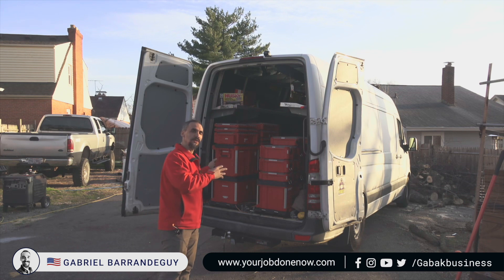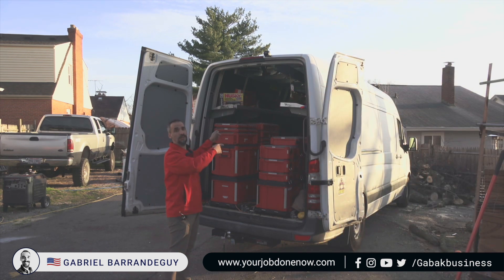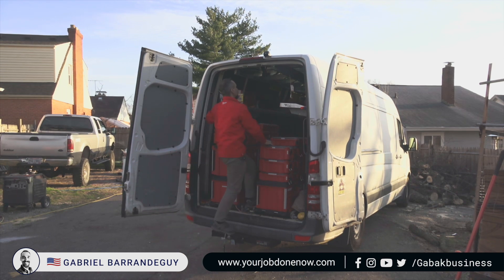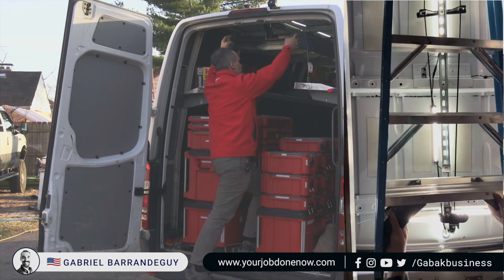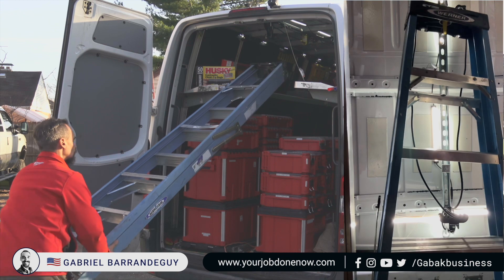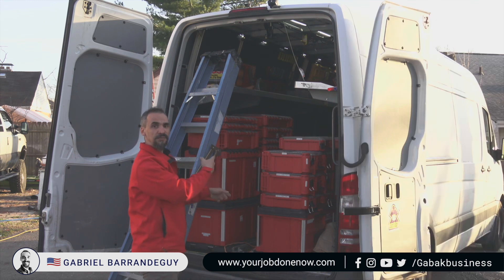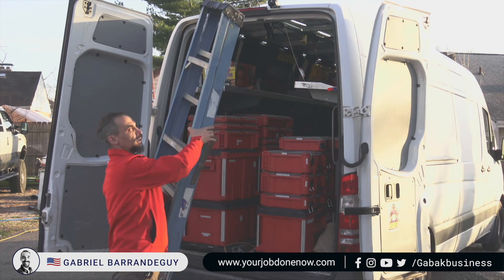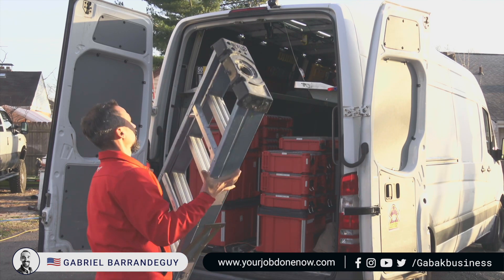Do you have a sprinter van or maybe a smaller cargo van and you want to install a ladder inside? I'm going to show you step by step how you can do this. I'll show you how to take it out and put it back in. You have this ladder here and you push it out with this kit — that is how you can have it stored inside. Most people just leave it laying around inside, which is a disaster, but with this hole here I'll show you how to install this kit.